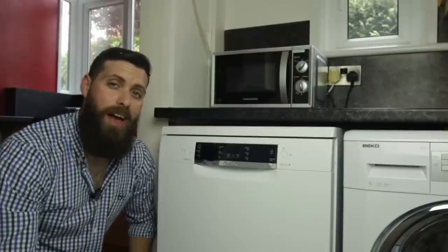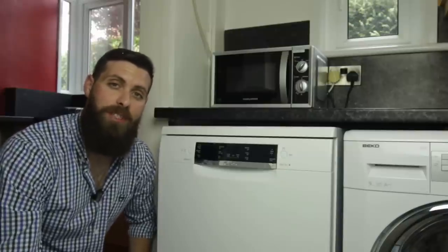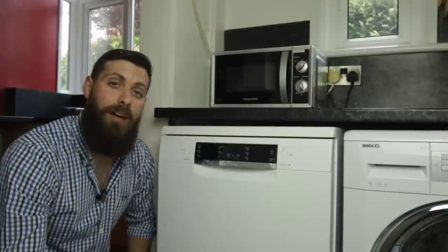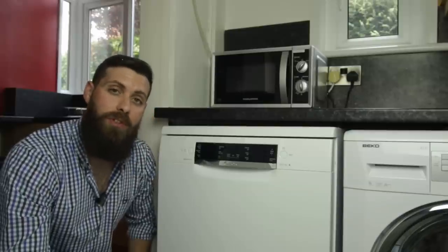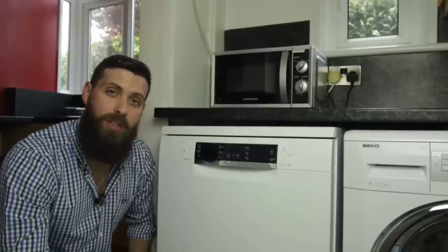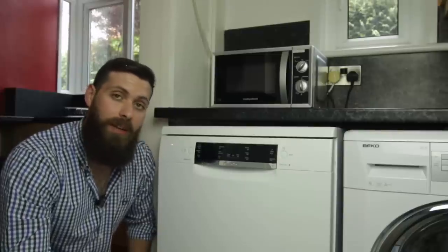Now the first time I used this machine I have to admit I cancelled the program twice, only because I wasn't 100% sure that it was working or not. In actual fact it's that quiet by comparison to my previous model that I didn't think it had started. This wasn't even on the silent setting — it was just on the eco setting — and in full operation you can barely hear the machine. It's got a rating of 46 decibels which is really low, so when it's running I can't even hear it in my kitchen.